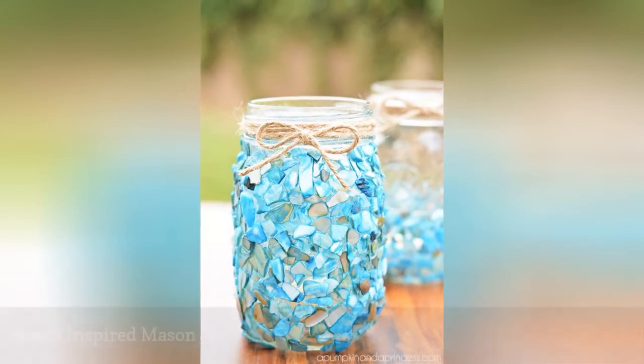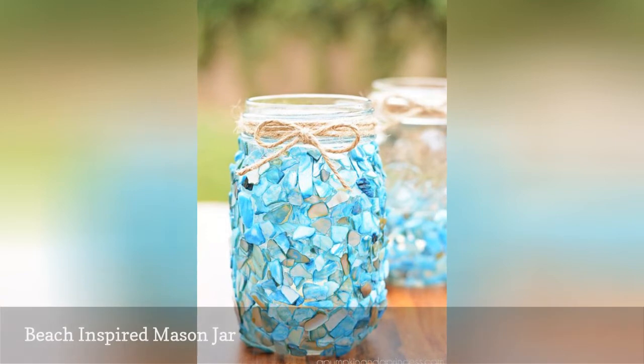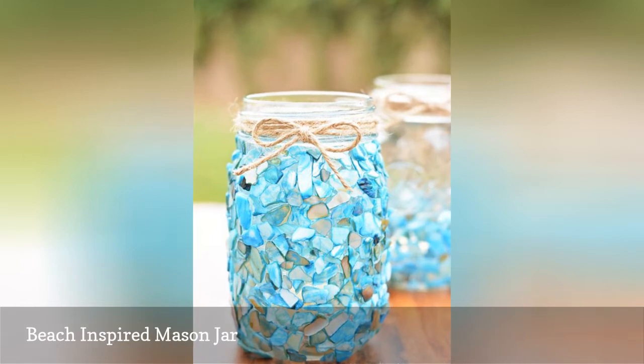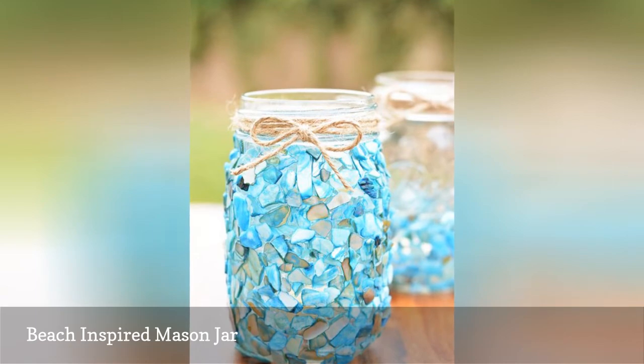This centerpiece is perfect for a summery or beach-themed wedding. The Mason Jar DIY project has you glue faux beach glass around a mason jar, then top it off with a string or twine bow. In the jar you can put flowers, LED candles, or other decor items that fit your wedding theme.